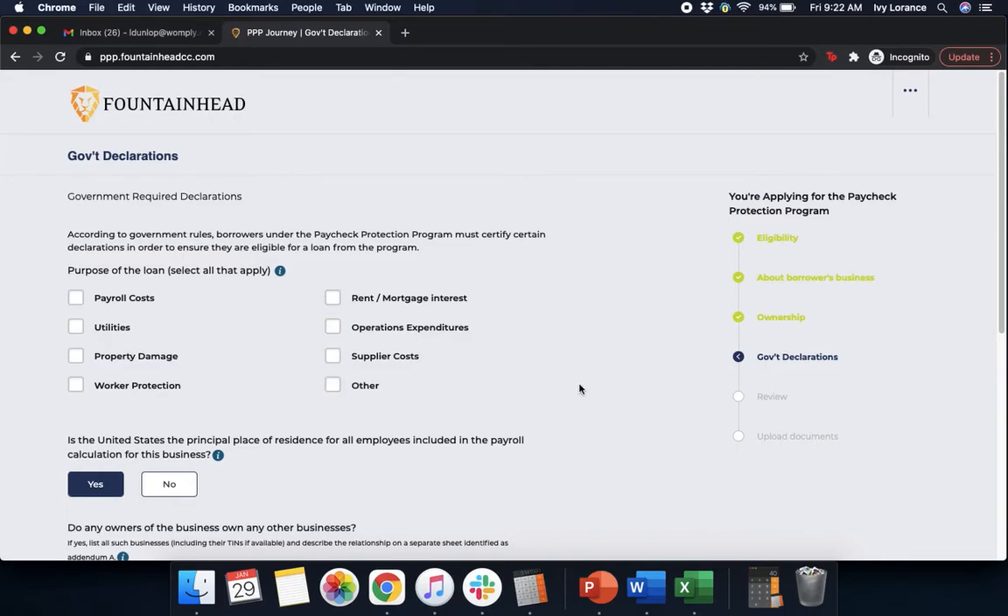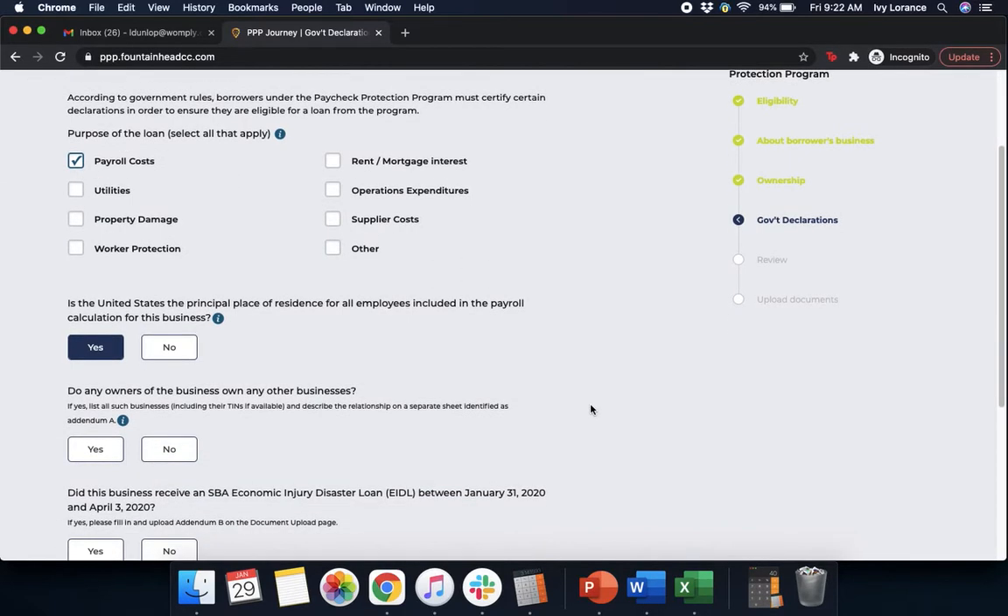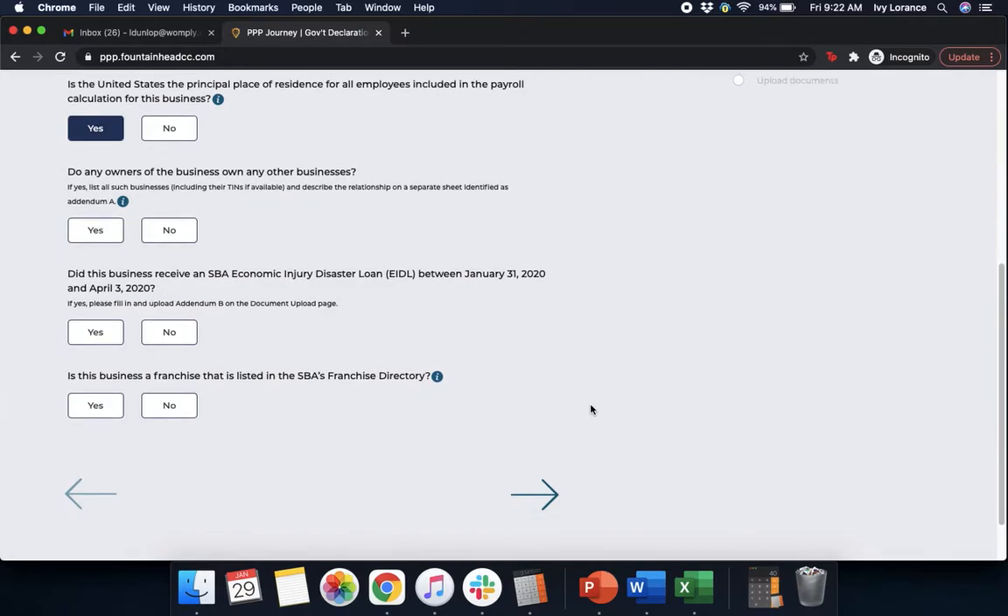Then it's going to ask us for a government declaration — we're almost there, and you can see our progress on the right-hand side. It's going to ask us what we're going to use the purpose of the loan for — anything and everything you're planning on using these funds towards. That could be payroll costs, utilities, property damage, worker protections, rent and mortgage interest, operations expenditures, supplier costs, and other. I'm going to click payroll costs, but please click anything and everything that's applicable to you. Then there are more questions: Is the United States the principal place of residence for all employees included in the payroll calculation? Do any owners of this business own any other business? Did this business receive an SBA EIDL loan between January 31, 2020 and April 3, 2020? Is this business a franchise listed in the SBA's franchise directory? Then click Next.